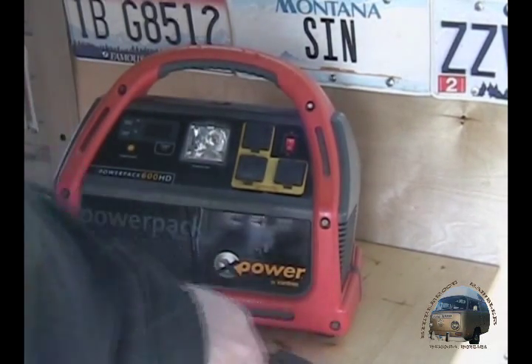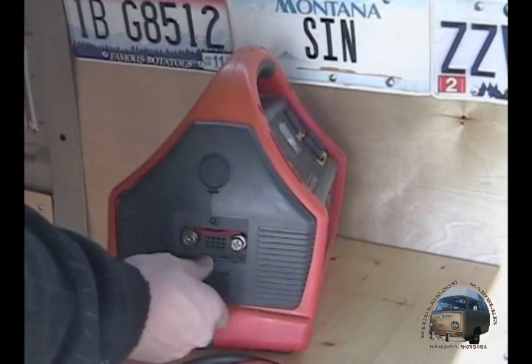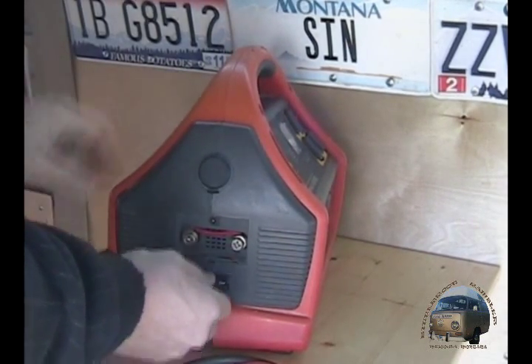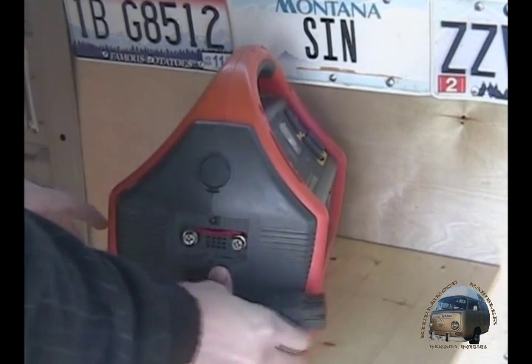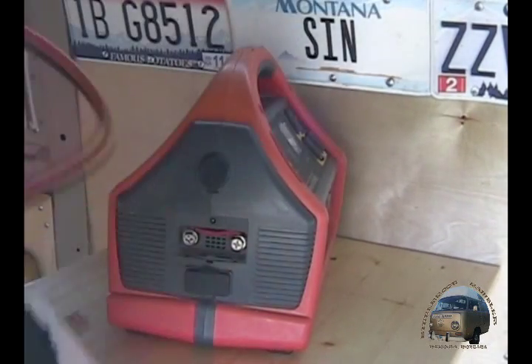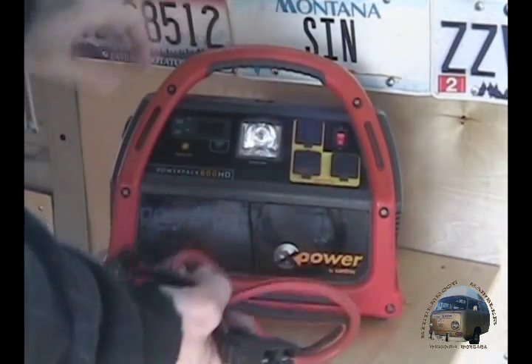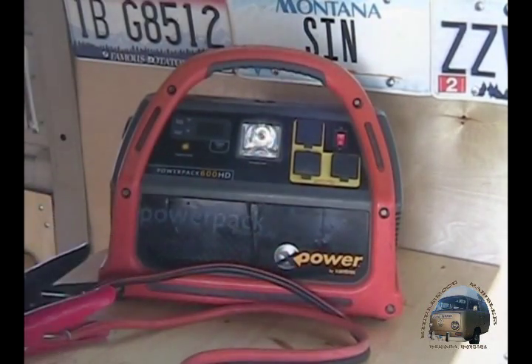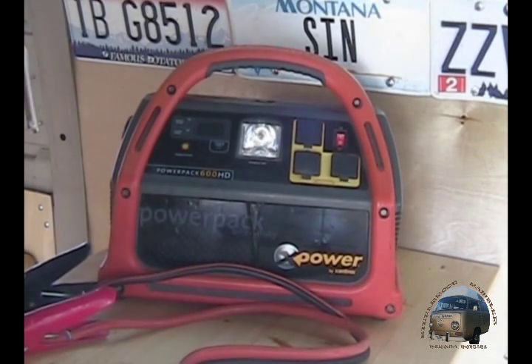It also comes with jumper cables. The jumper cables plug into the side of it and you can jump your car. It says it can jump anything from a car battery to a truck battery to small RV batteries.